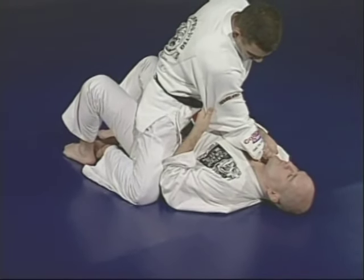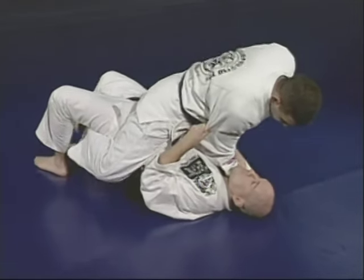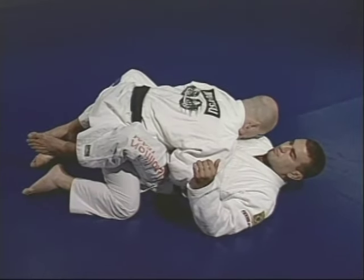Make sure you have the three points tight. Junior is going to roll Marcelo to the right side, lifting him up and going forward. You'll be inside the legs — a better position than having somebody on you.